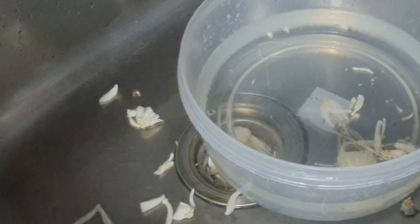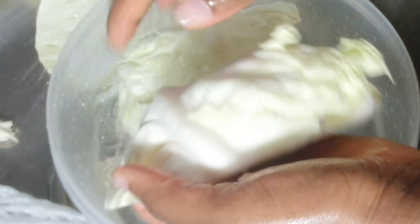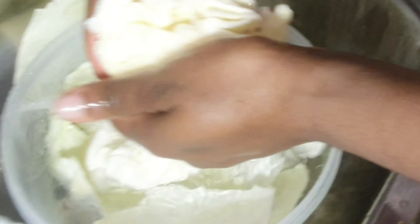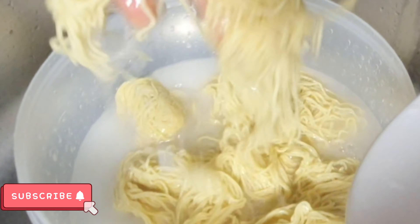The next thing I did was prep my glass noodles — I washed them. Then my cabbage: I chopped the cabbage into two and separated it into little chunks, easy and chewable so your mouth won't be too full. Then I washed it and kept it ready.